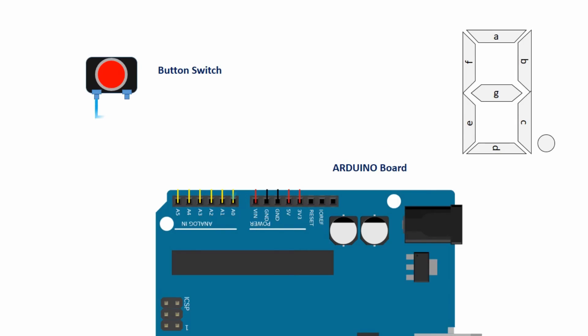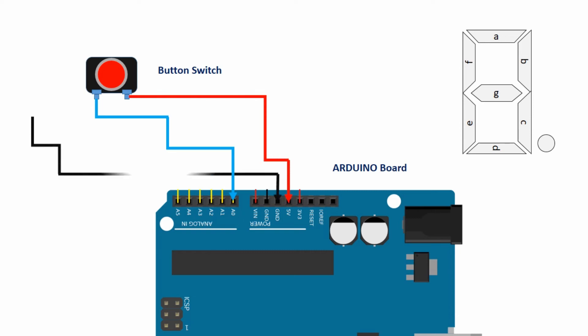Option number three is a continuous counter. When the button is pressed and held, the counter starts counting until you release the button. You can use this project as per the practical situation with your own creative ideas.